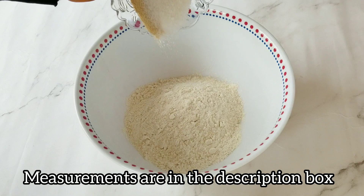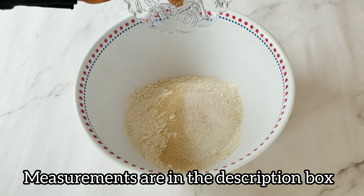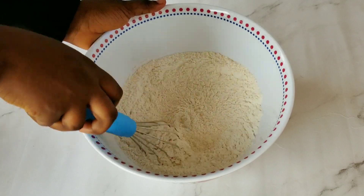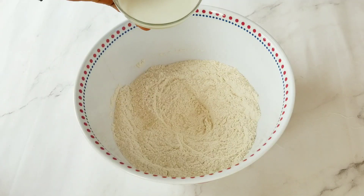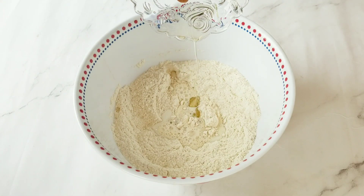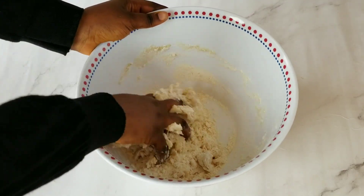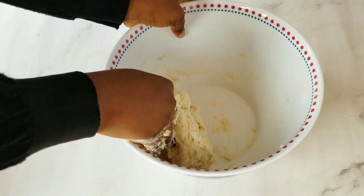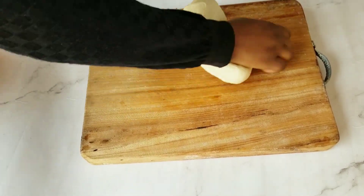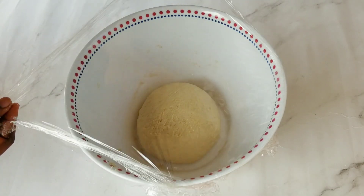First, I added the yeast, sugar, and salt into the bowl containing flour, then I added warm milk and some vegetable oil. I mixed this thoroughly — at some point I had to use my hand. I transferred the dough to a clean surface and kneaded it for 15 minutes, then brushed it with vegetable oil and set it aside to rest for 16 minutes.